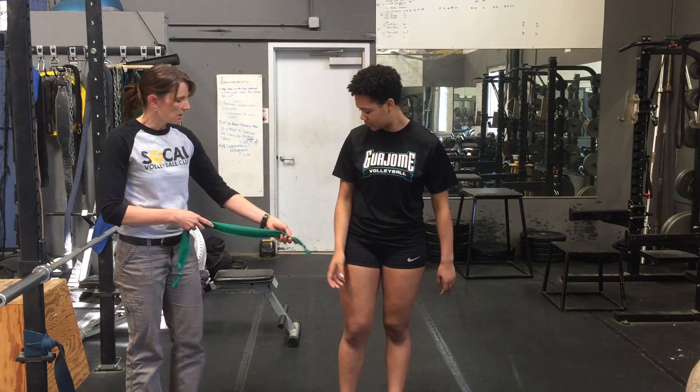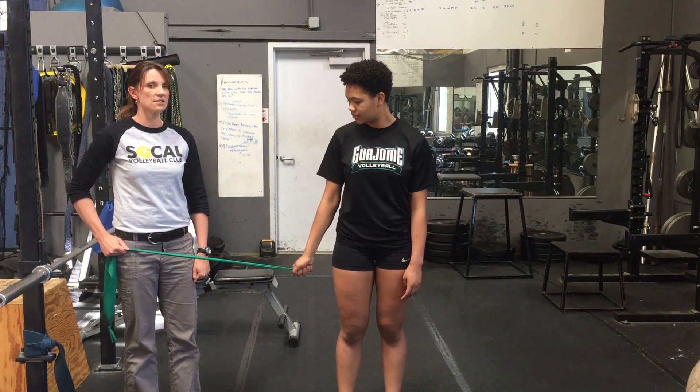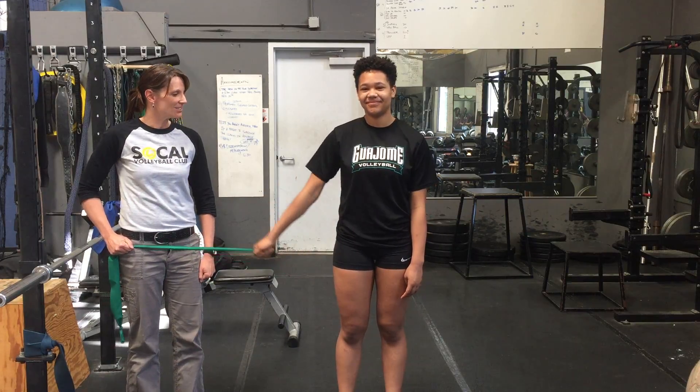Next one is going to be inward, so you're going to start with your band out here. Elbow straight, pull into your side. This is shoulder adduction. Good job.